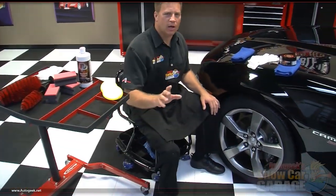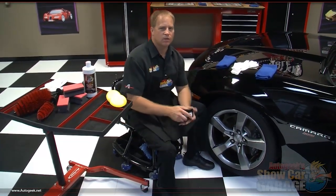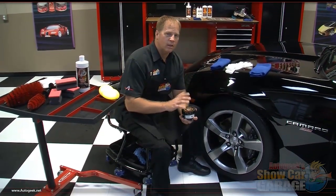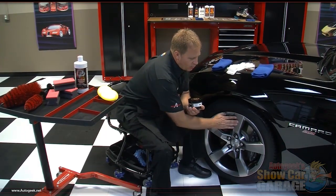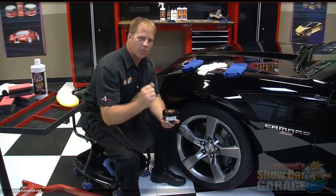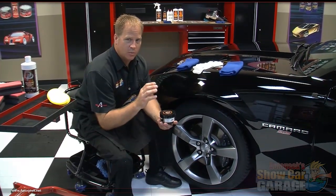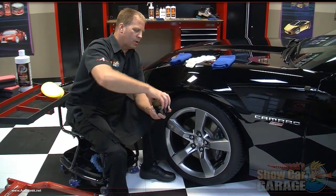Now that the wheels are clean and dry, the next step is to put the wheel glaze on the rim. This isn't a carnauba car wax — this is actually a synthetic polymer sealant with a light cleaning ability. That's important because you want to make sure any embedded road grime or brake dust is removed out of the surface, not just off the surface. That light cleaning action is going to help the polymers bond really tight to the surface, protecting better and longer. That is the DP wheel glaze.